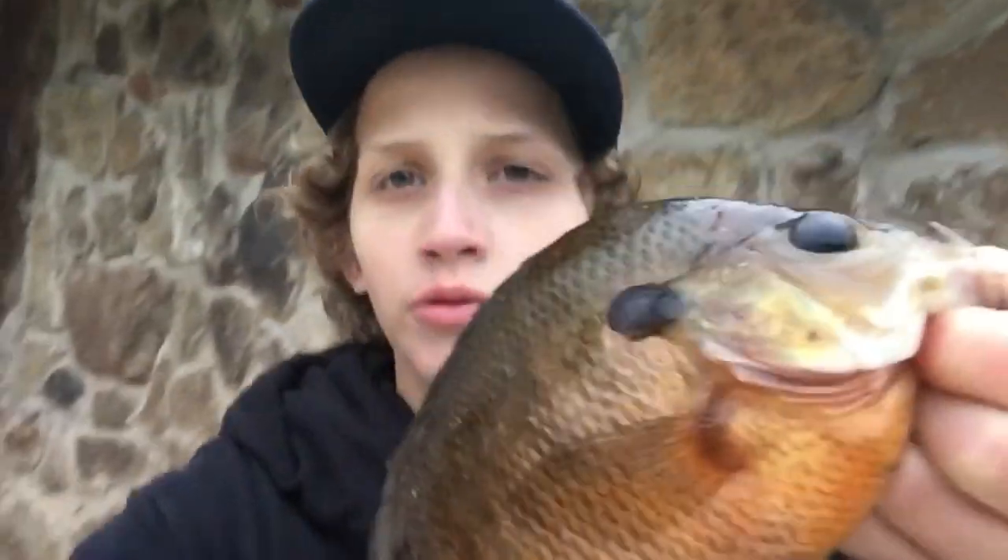I cannot tell you guys how happy I am to be back home right now. I got my brim right here — I'm about to go clean them up and then get to cooking. The bite today really wasn't that great; it was definitely more quality over quantity, because the only fish I caught was this one right here.